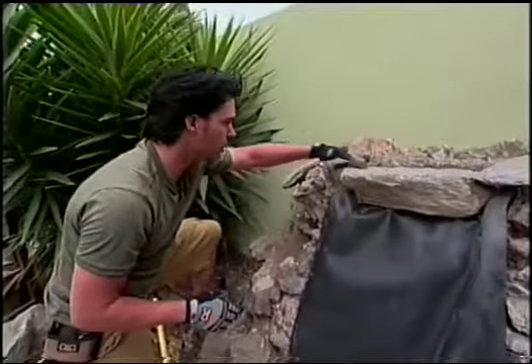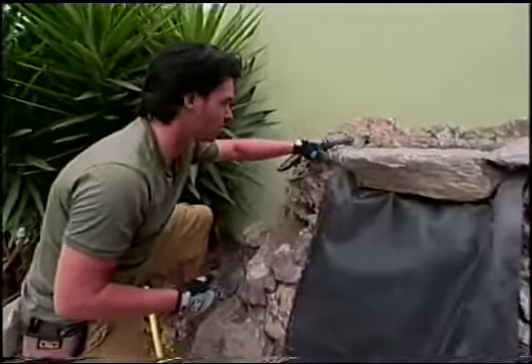A natural look as opposed to what was here before. This thing looks really ugly right now, but wait — it's going to blow people away at this open house.